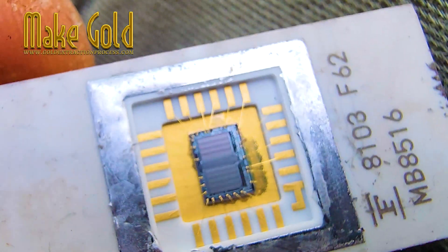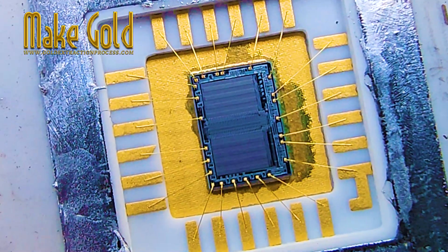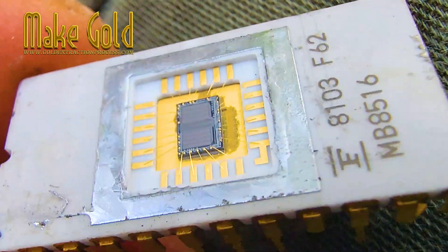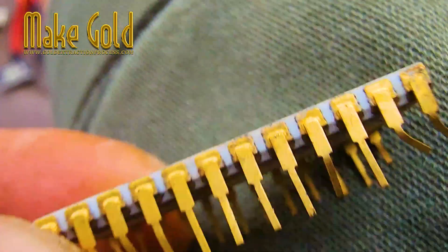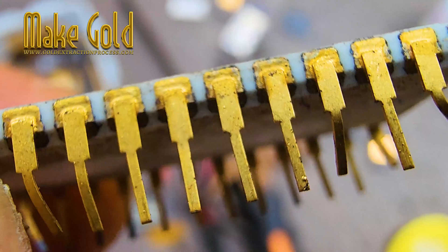For those interested in gold recycling from old electronics, a few guidelines are important. First, always identify high-yield sources. Ceramic CPUs, memory chips, and connectors from older equipment usually contain the most gold.